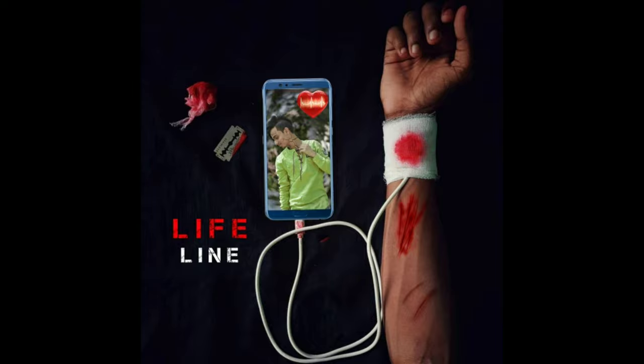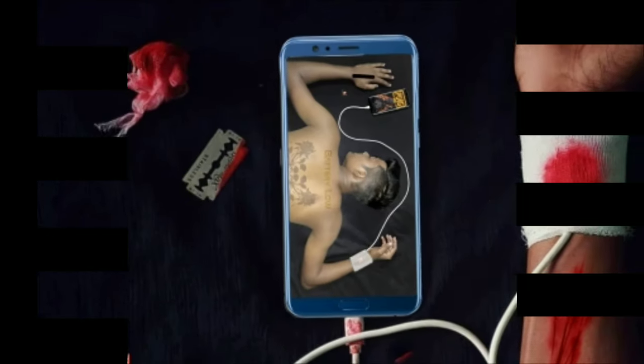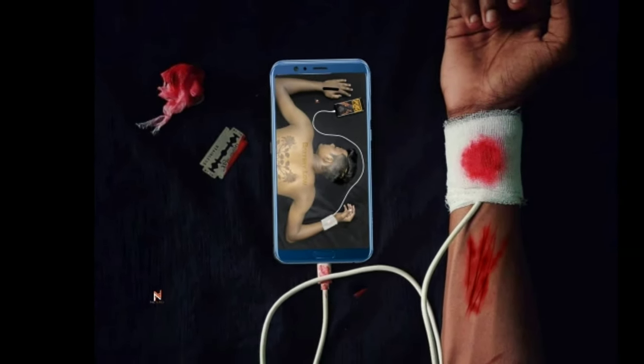Hey, what's up guys, welcome back to my YouTube channel. We will do this type of photo editing. This is a very good colour video on the channel. Everyone who is new, please subscribe to these videos, and if you have seen the video, click on like.